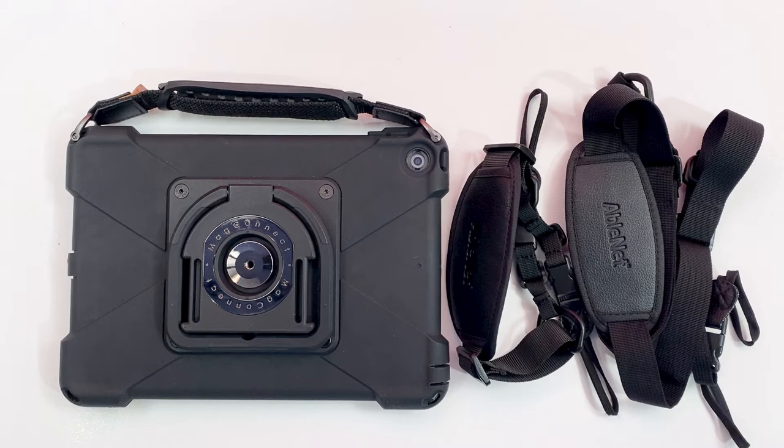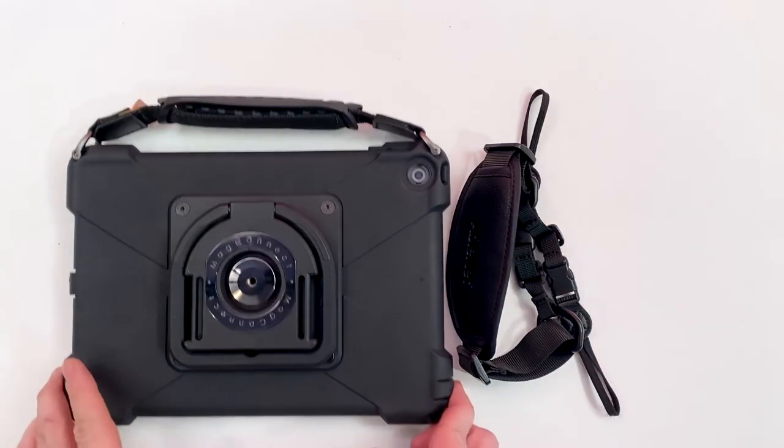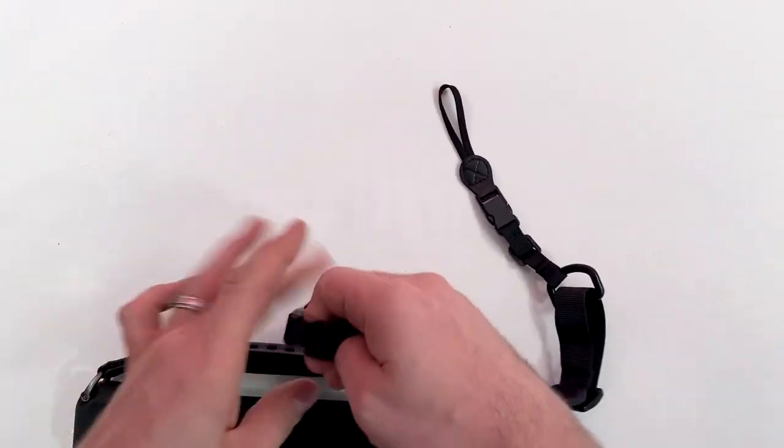To begin, determine which strap you want to attach to the Quick Talker Freestyle. Next, release the quick release clips on both of the loop ends of the strap.